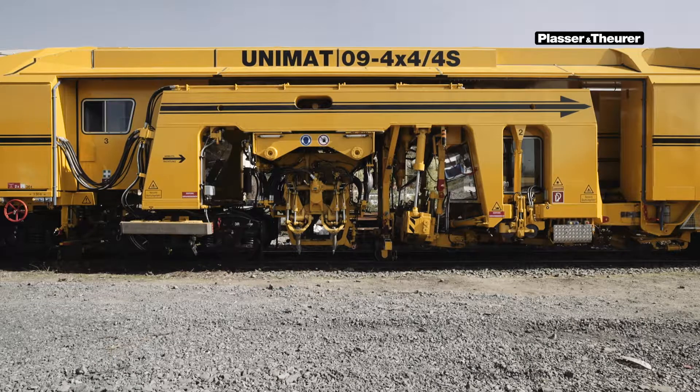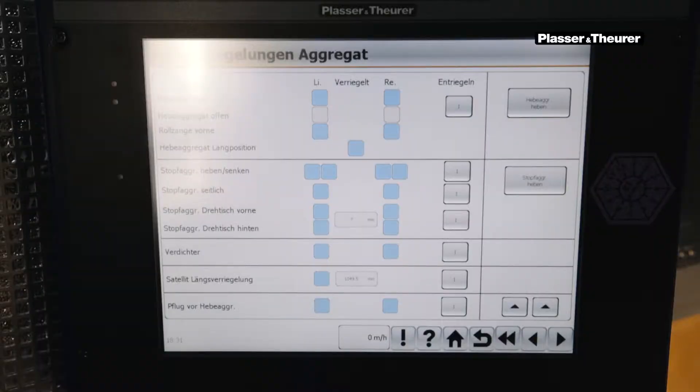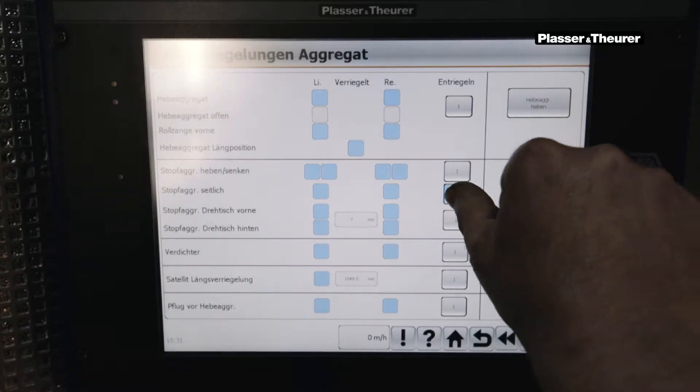After the satellite, the tamping units and the turntable can be unlocked. In order to be able to operate the tamping unit sideways, the tamping unit locking must be opened sideways with the corresponding Unlocking button.